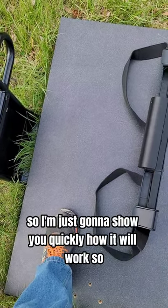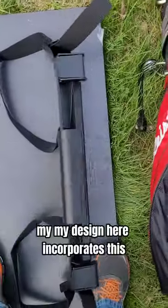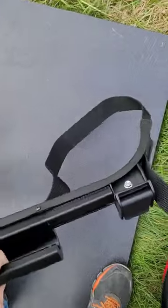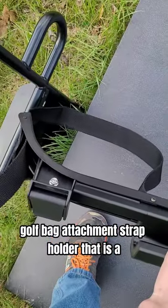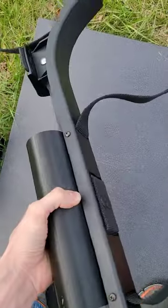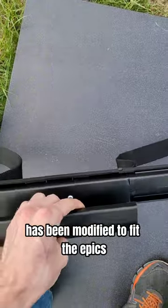I'm just going to show you quickly how it will work. My design here incorporates this golf bag attachment strap holder that is an original design. This one has been modified to fit the Epics.